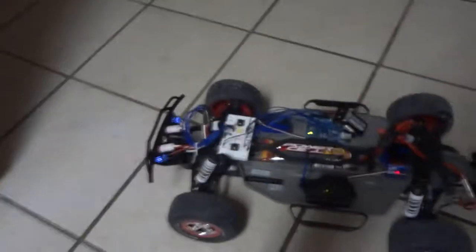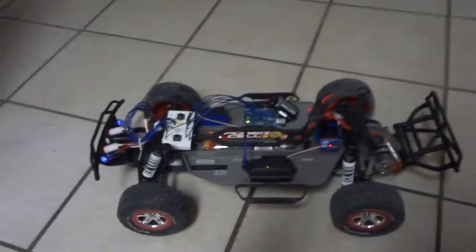This is my Traxxas Slash. I did some modifications — I just got it in yesterday. I drove around a little bit the day before I started messing around with it.